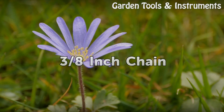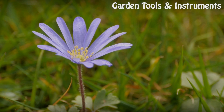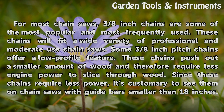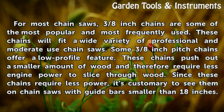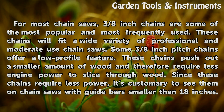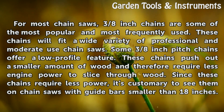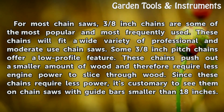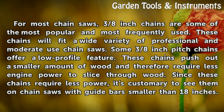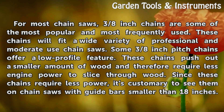3/8 inch chain. For most chainsaws, 3/8 inch chains are some of the most popular and most frequently used. These chains will fit a wide variety of professional and moderate-use chainsaws. Some 3/8 inch pitch chains offer a low-profile feature. These chains push out a smaller amount of wood and therefore require less engine power to slice through wood. Since these chains require less power, it is customary to see them on chainsaws with guide bars smaller than 18 inches.